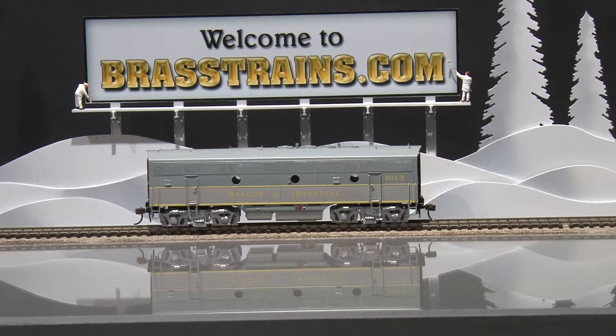This model has custom decal and paint. It has no operating lights. It runs well. It has an upgraded solid brass universal shaft.